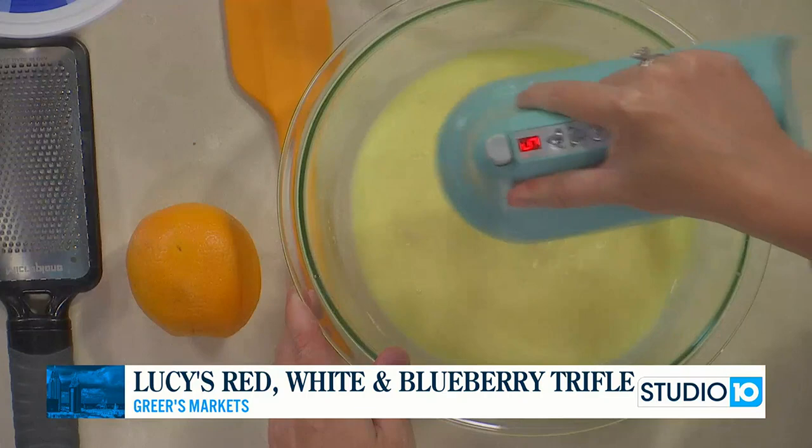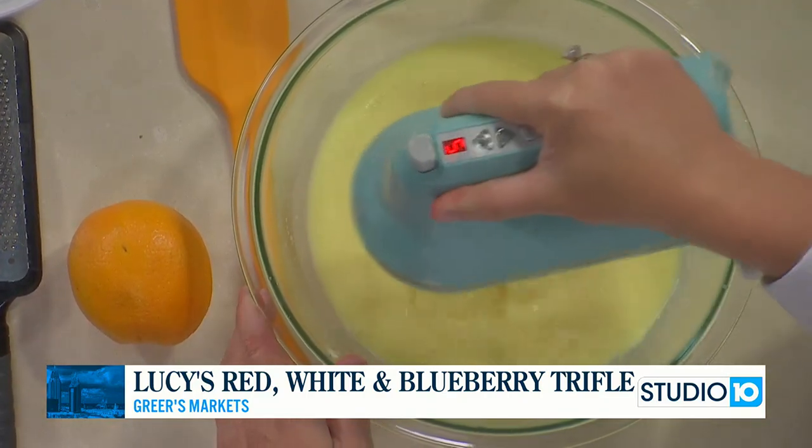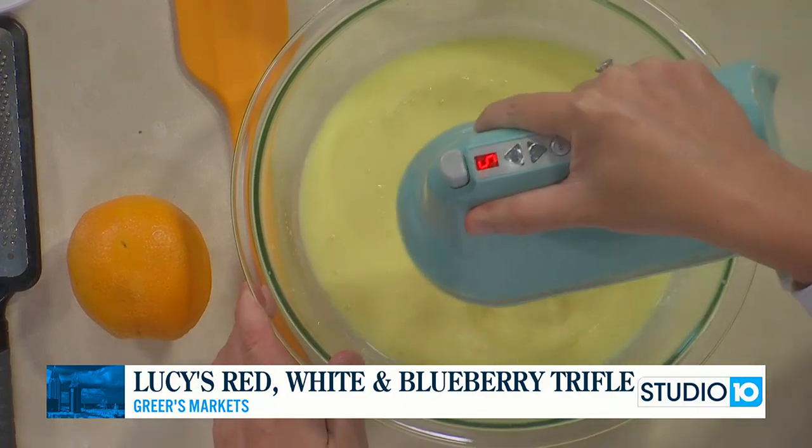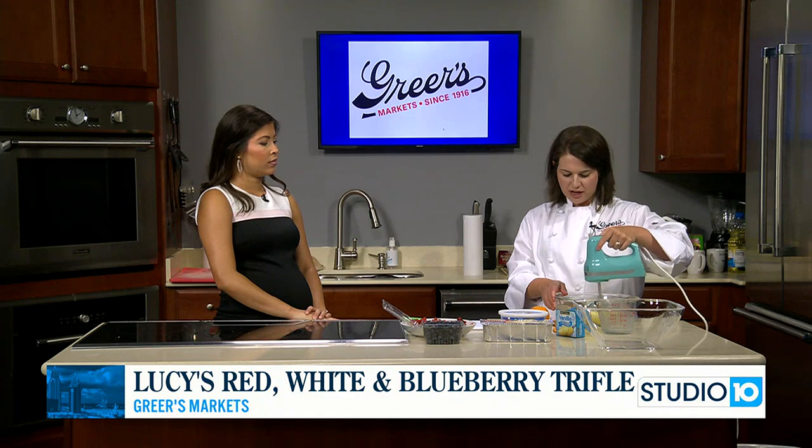Add whatever you want — blackberries, raspberries, whatever fruits you would like. Like I said I like to use pound cake, but you could use angel food cake. Just something pretty for the fourth.